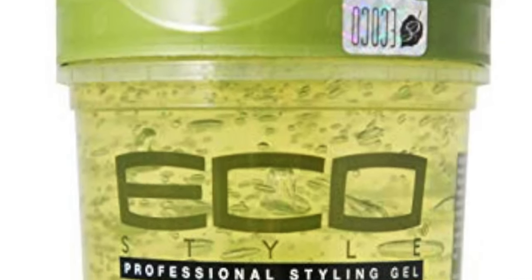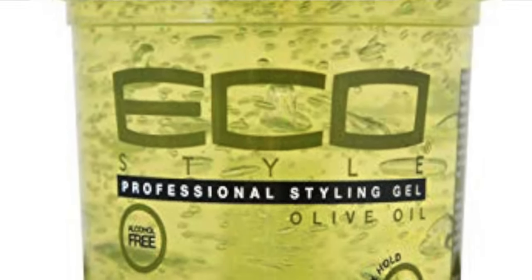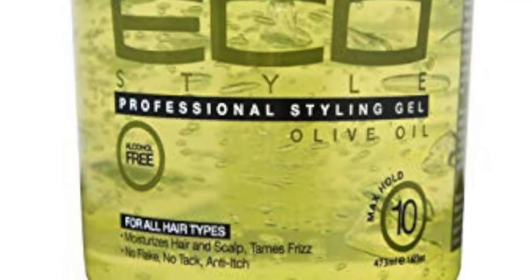Next, for my styler, I use the Olive Oil Eco Styler Gel with a level 10 hold, just because the cast on this helps keep the moisture in my hair and keeps my wash-and-go lasting for days.